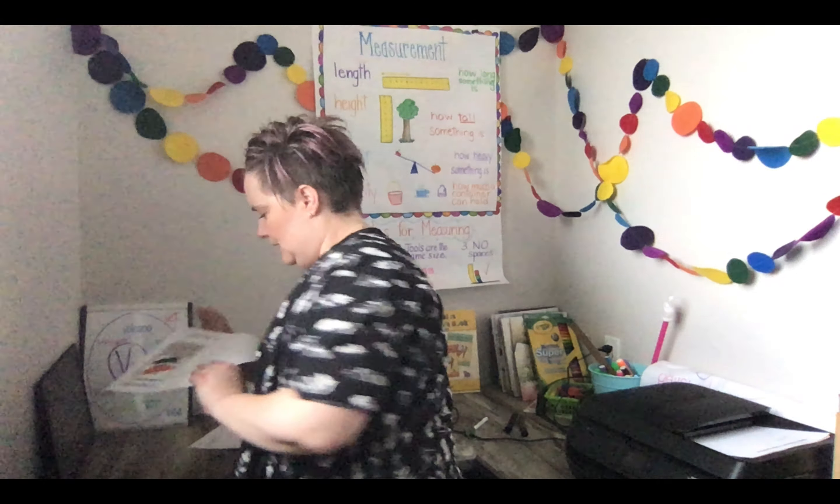Hey boys and girls, we are going to do a little bit of science slash art right now. You guys have your plant journal - here's my plant journal. I've just been updating it as my bean plant is growing. What I've done today - you guys should start to see a little bit of a green sprout growing, hopefully. If not, that's okay, sometimes they're a little bit slower, and if it doesn't grow, that's okay too.